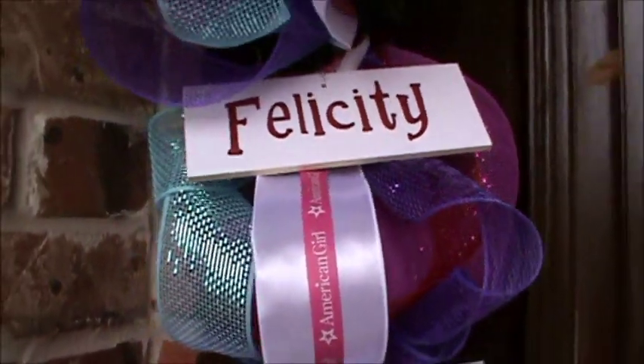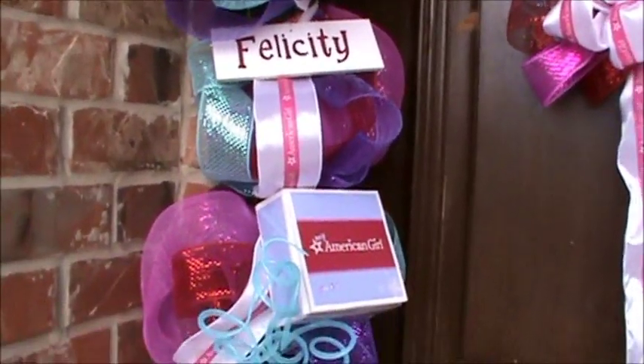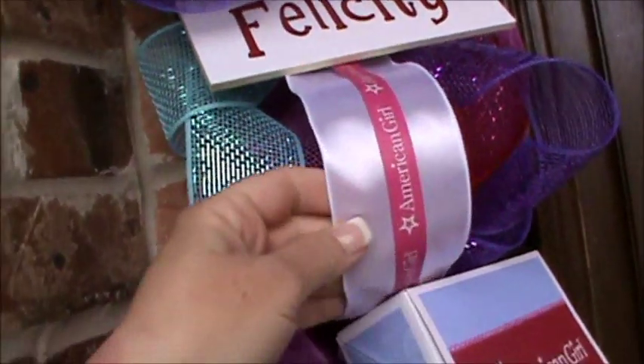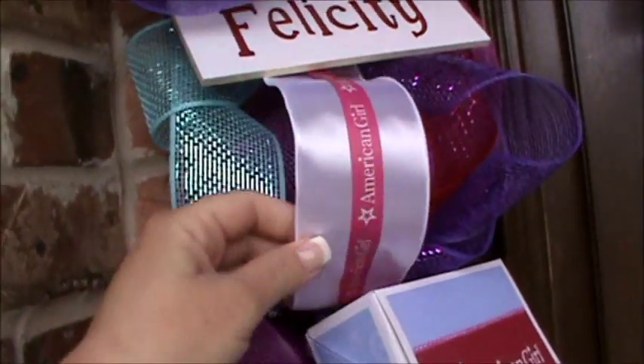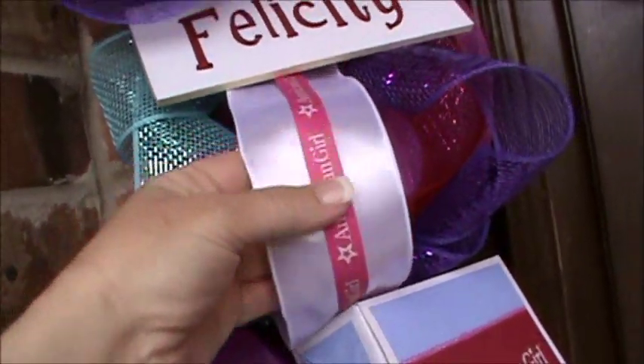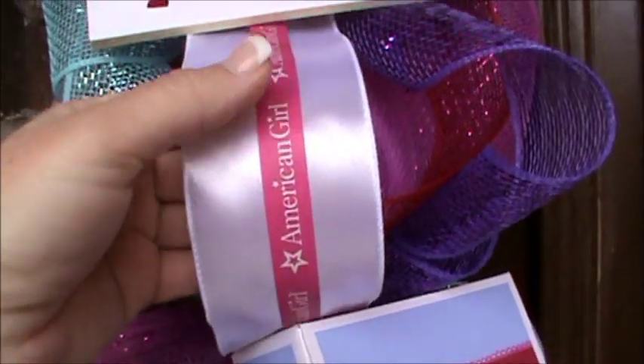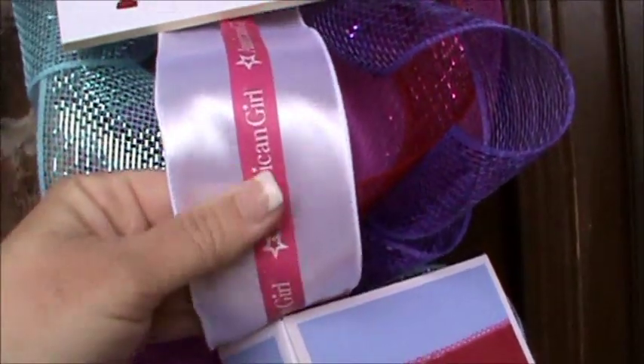I found this kind of tape over in the craft section at either Hobby Lobby or Michaels, and it just stuck right on. My biggest complaint is that American Girl banks on exclusivity, but I think they're missing a market on party stuff. So I made a custom American Girl ribbon by adhering that tape — it just stuck back onto the ribbon.